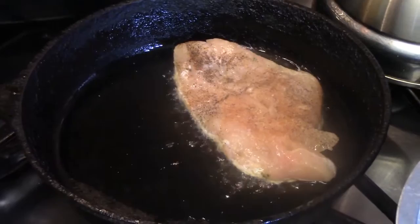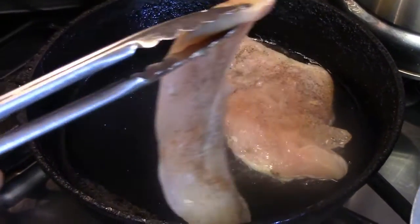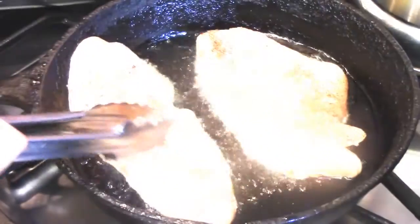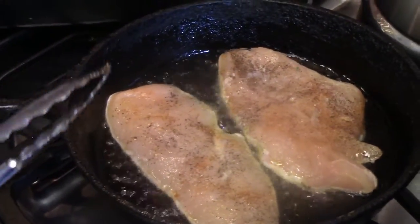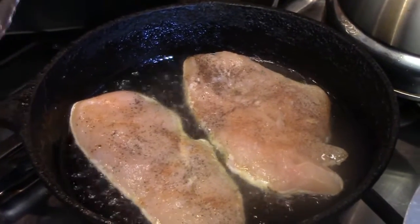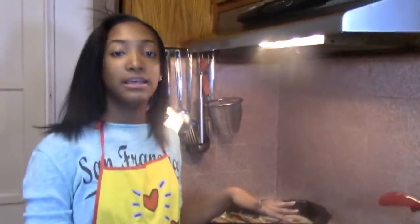Be careful, it does pop and it's very very hot. We are not cooking this all the way — we're just going to brown it a little bit because it's going to be in the oven and you don't want your chicken to be dry. We're still using the same skillet because you want all the chicken flavor inside of your sauce.